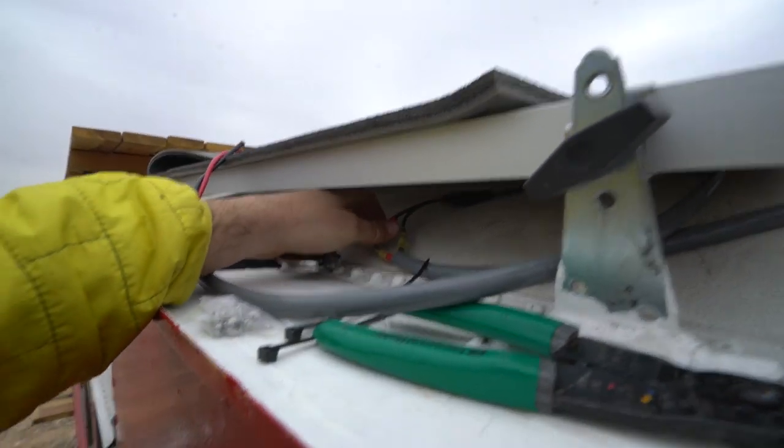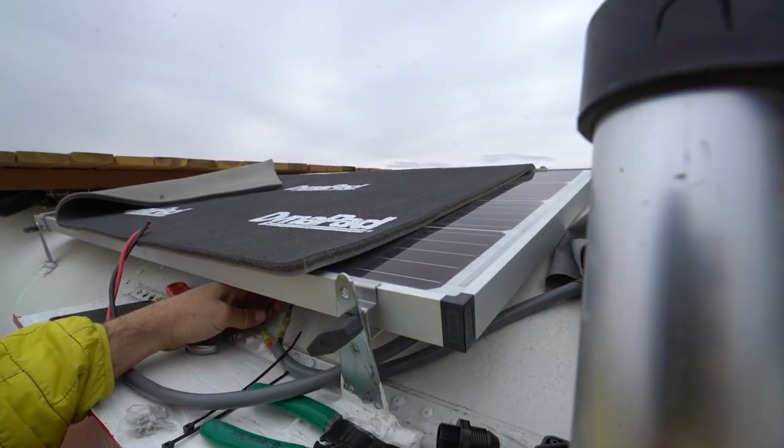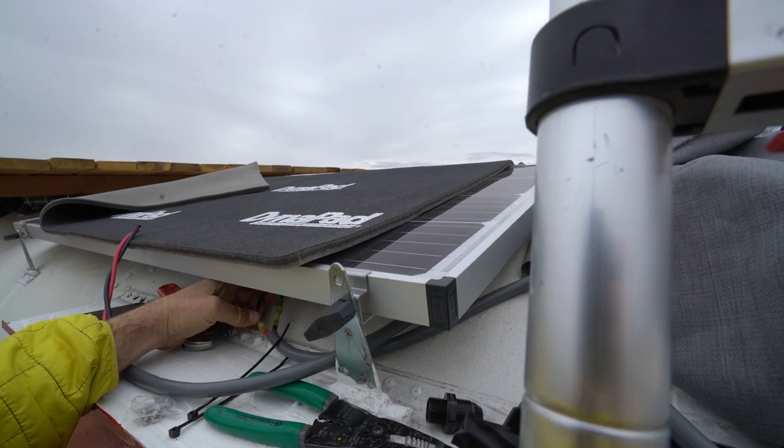Depending on the type of solar panel you have, you've got two wires coming out of here. These are Zamp 170 Watt, made in the USA, panels.